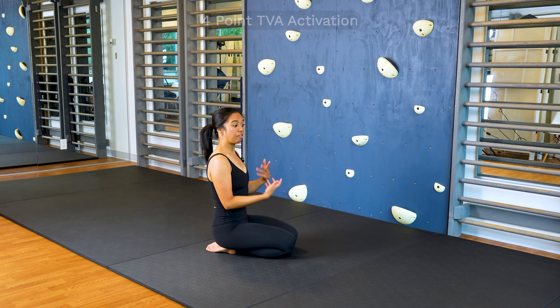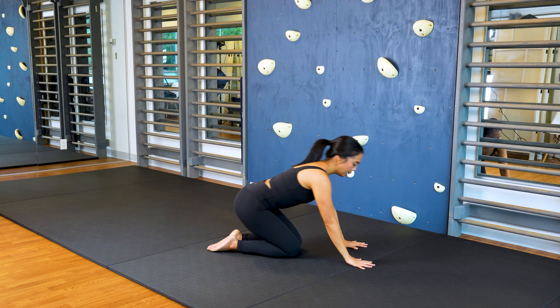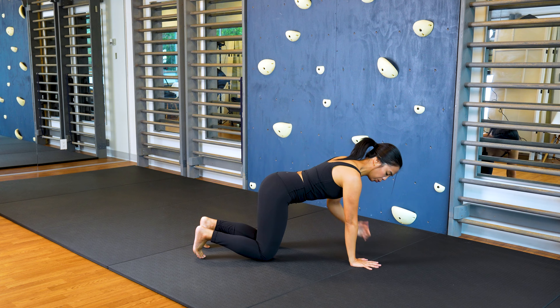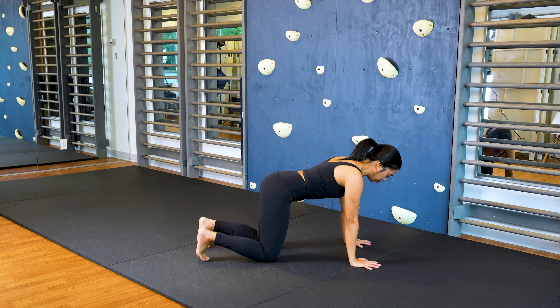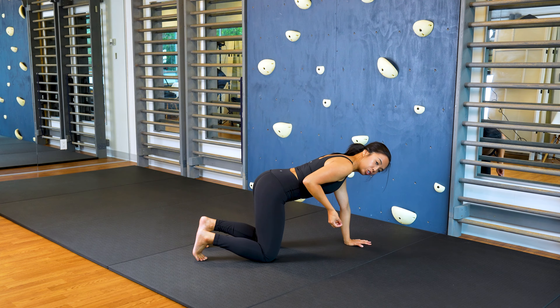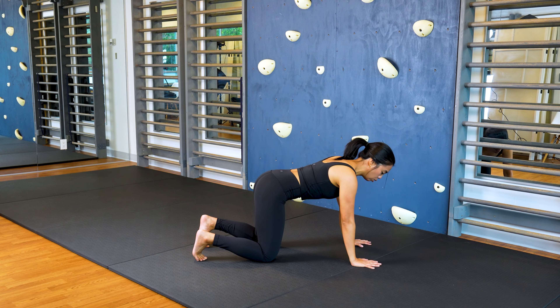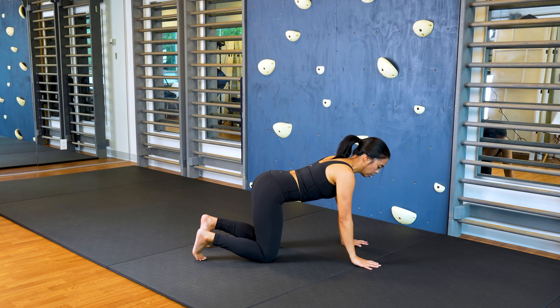Next, we're transitioning into the face-down position to prepare ourselves for plank. First, find a four-point position and we're doing what's called a static beast. Place your hands right under your shoulders and your knees under your hips. You can tuck your toes because you're going to be loading onto them. From here, think about drawing those pelvis bones together and gently supporting your spine by bringing your belly button ever so gently up towards your spine. It's not a sucking in — you're not rounding your spine. Stay as neutral as you can and don't collapse down.